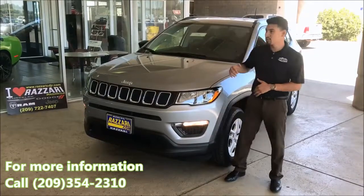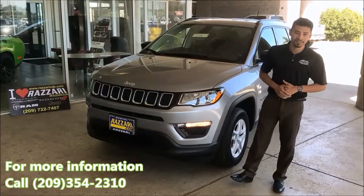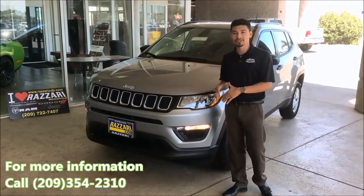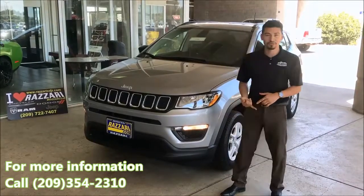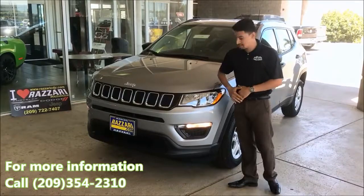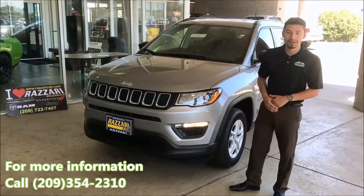Hello, everybody. This is the all-new 2017 Jeep Compass. It's the newest addition to the Jeep lineup in the midsize SUV segment. We do have the Renegade, the Cherokee, and now we have the Compass, which is brand new from the outside in.